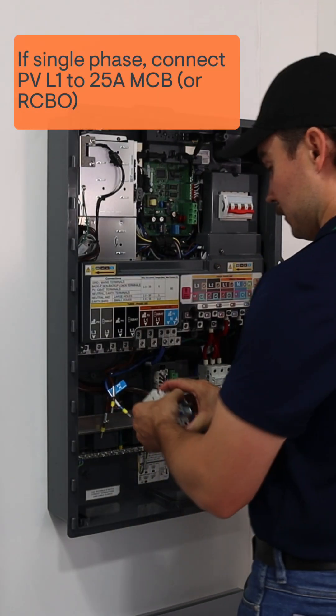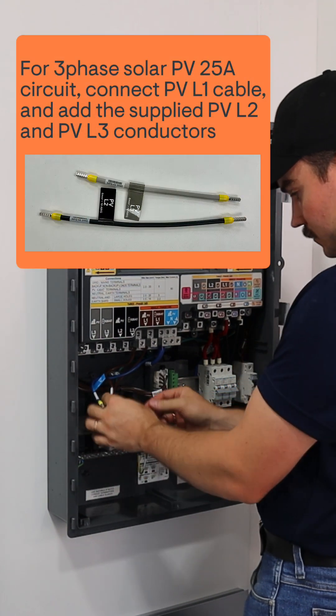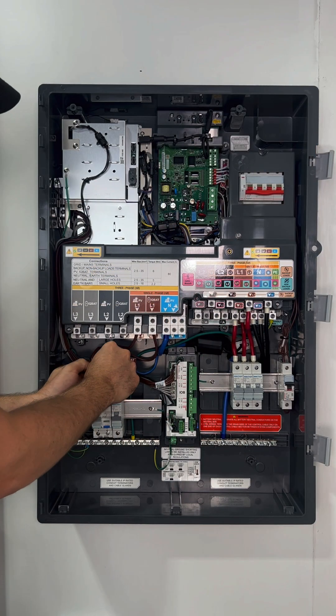For your single phase solar circuit, wire the factory fitted active L1 into the 25 amp MCB or RCBO. If you are installing 3 phases, you will need to add L2 and L3 conductors from the circuit protection into the lugs. You will find these conductors supplied with the controller.